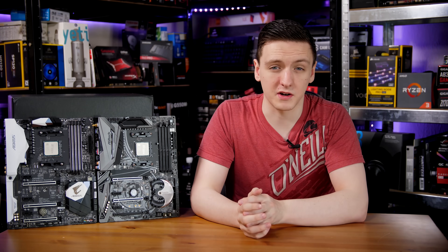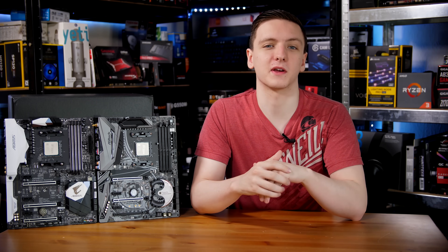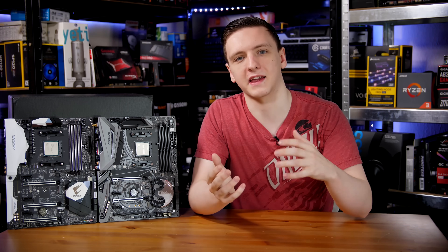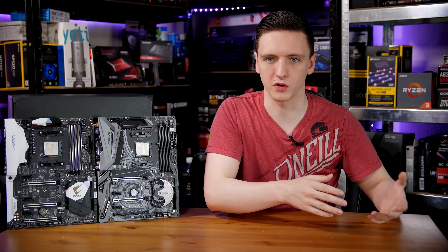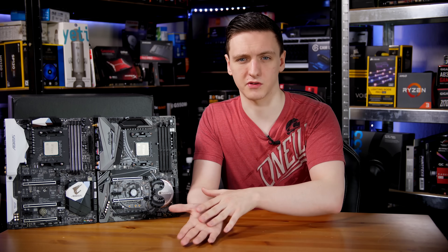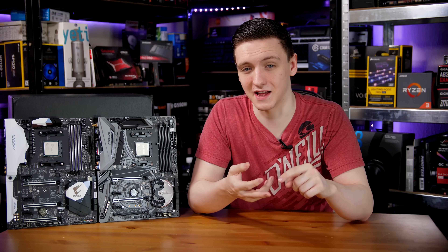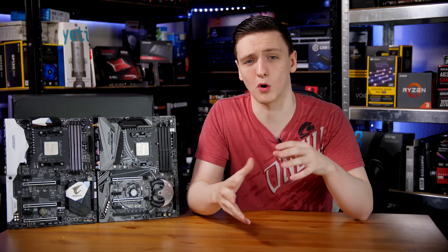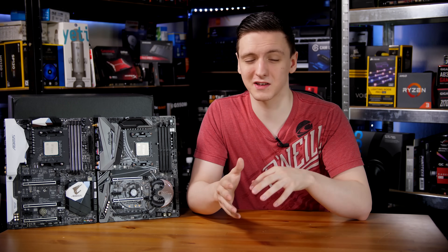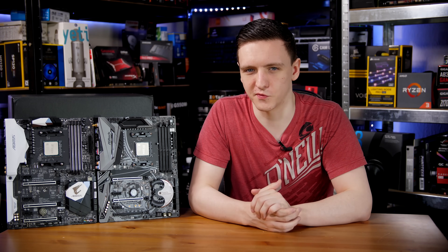I ran my usual suite of benchmarks, and I do have to clarify that this suite isn't necessarily comprehensive — there will be plenty of other people covering a similar topic. Make sure you check those out if you're planning on getting a new Ryzen chip with an older board or moving an older chip to a newer board. Make sure you do your research for the specific boards and chips you're getting, as I've heard a few reports of compatibility issues.